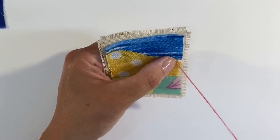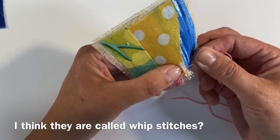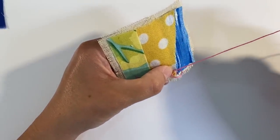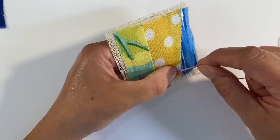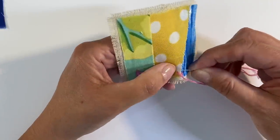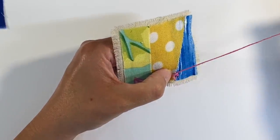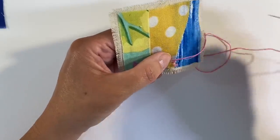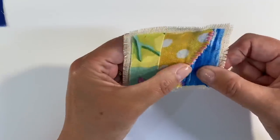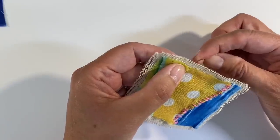Now I'm going to go underneath and do some running stitches all the way along. I haven't sewn like this for such a long time, so hopefully I don't make a mess of it. Trying to make these evenly spaced — and the idea is that this is slow stitching, so you take your time. If the stitches aren't completely even it doesn't matter.